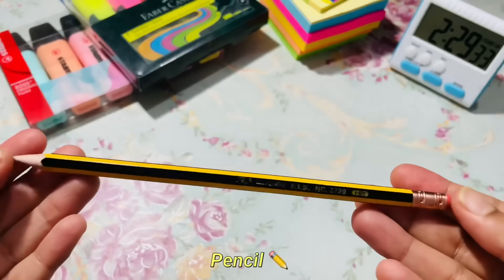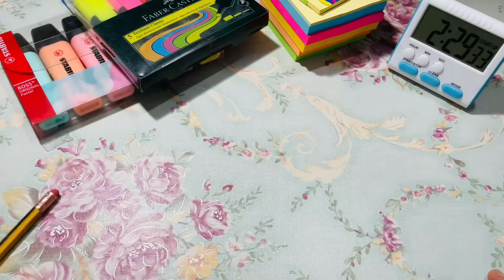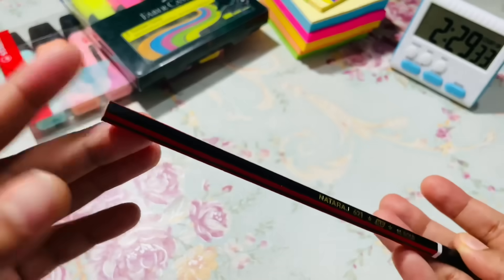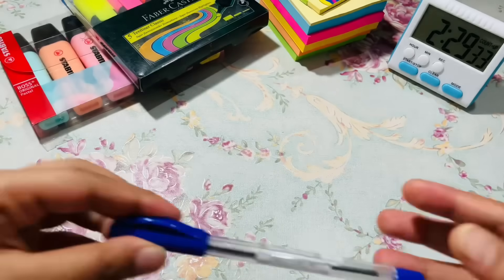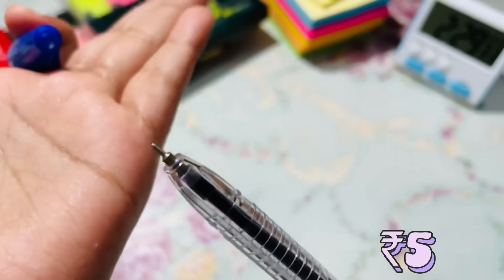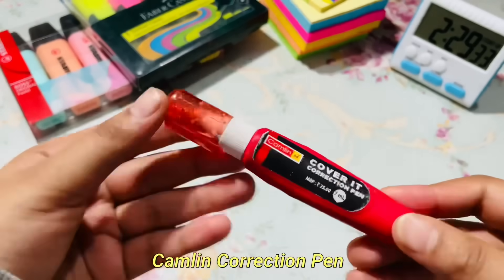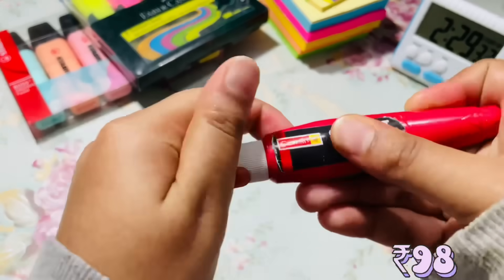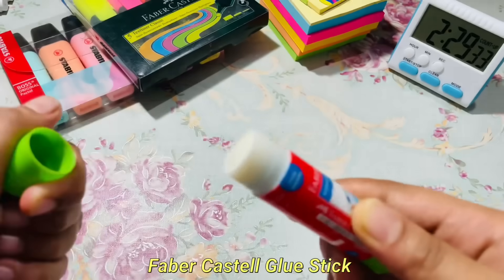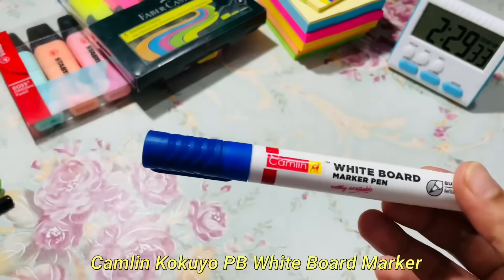Then I use this pencil — the tip is very nice. Then I use this correction pen, which is pretty much out. Then I use this glue, which is almost all used up.